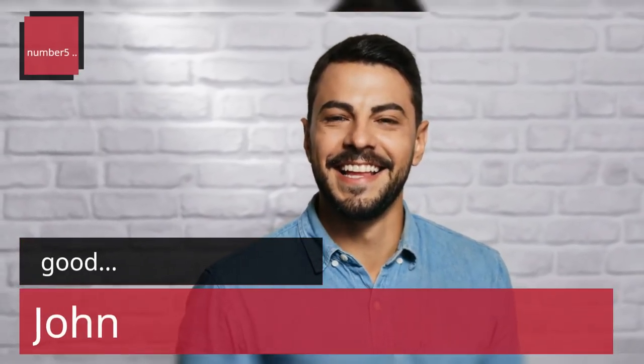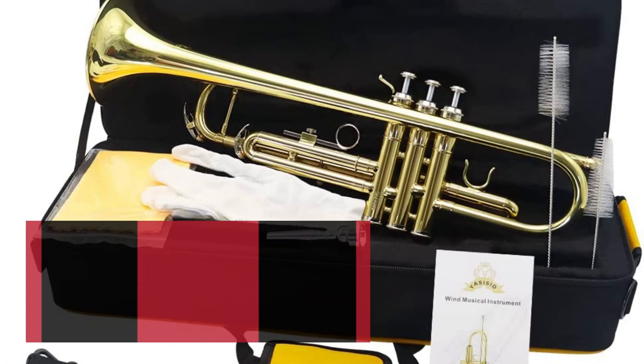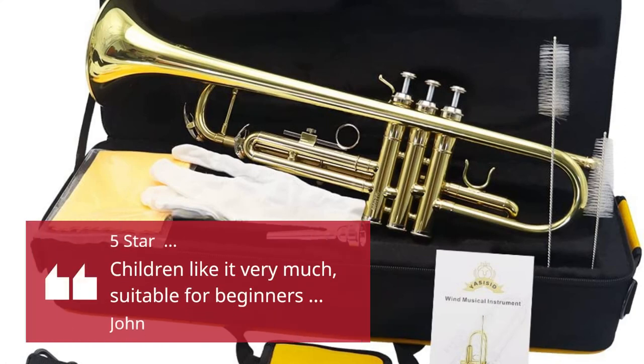Number 5. Good. — John. 5 Stars: children like it very much, suitable for beginners. — John.